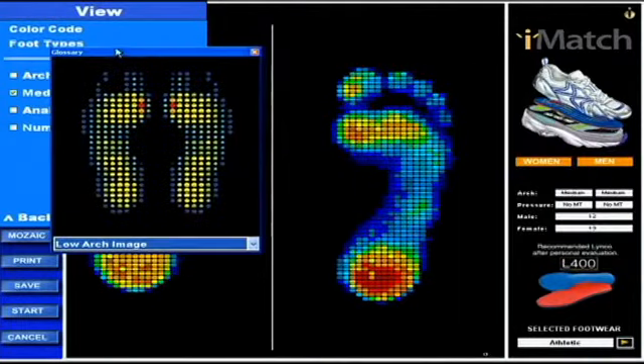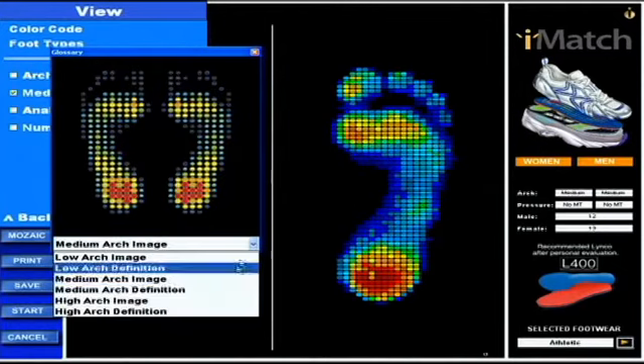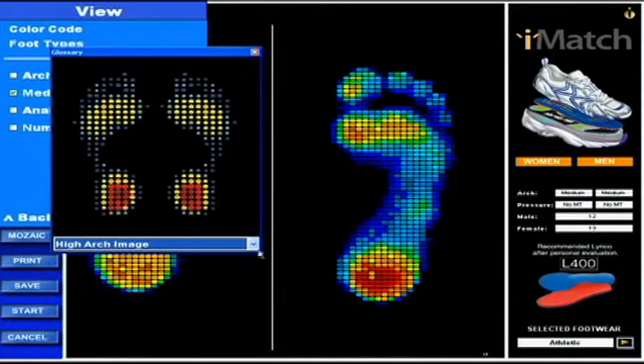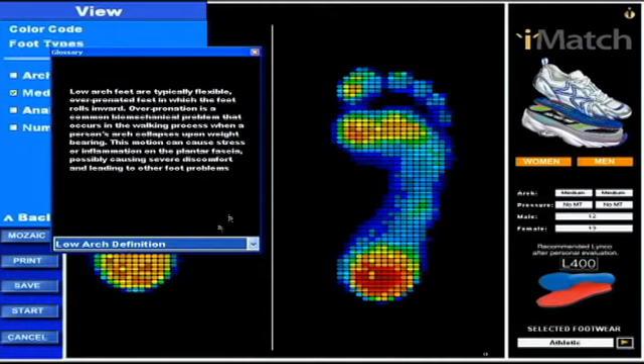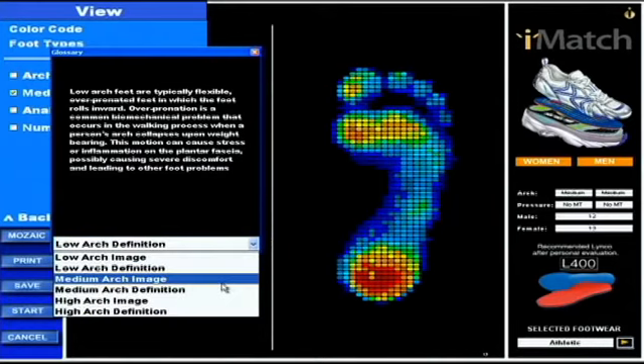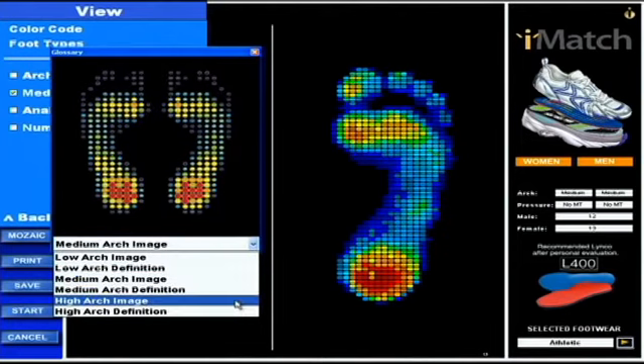The next is foot types. What foot types does is it shows you a typical low arch foot, a typical medium arch foot, and a typical high arch foot. The other buttons within this field are definitions — so this is a low arch definition, what a low arch foot would typically look like, that it's over-pronating. There are definitions for medium and high arch as well.